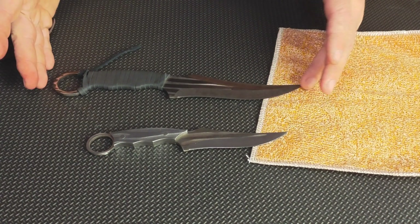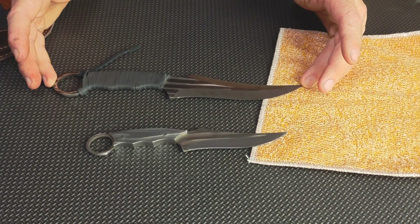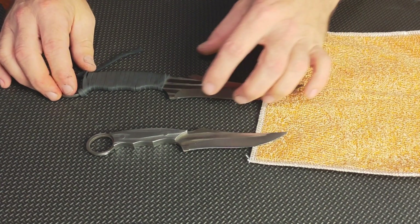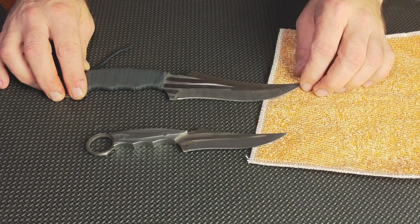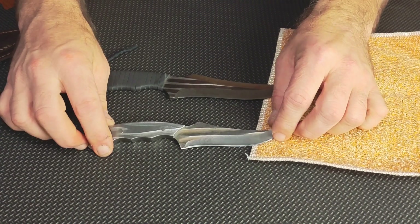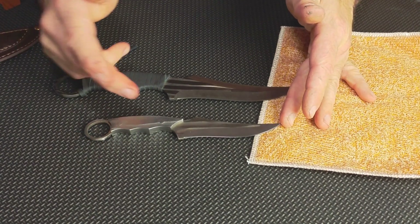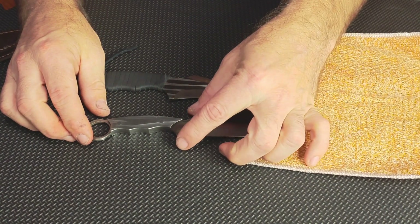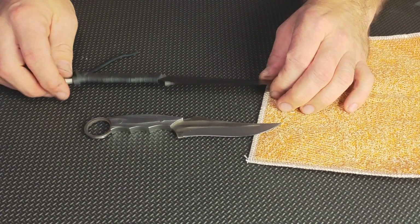They are made out of high quality 4CR13 stainless steel. The larger knife has an overall length of 10.7 inches, a blade of 5.3 inches, a width of 1.7 inches, and it weighs 4.9 ounces. The smaller blade has a total length of 7.8 inches, with a 3.9 inch blade, a 1.3 inch width, and it weighs 3.4 ounces.